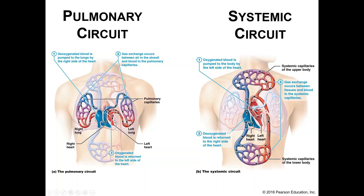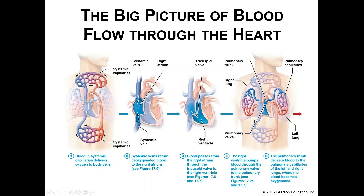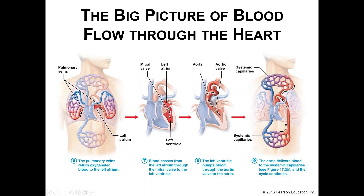To recap: from the right ventricle we go to the lungs, pick up all that oxygen, and come back to the left side of the heart. Then we send all that oxygenated blood out through the aorta to the body — up and down — use the oxygen, and return the deoxygenated blood back to the right atrium, down to the right ventricle, and out to the lungs again.